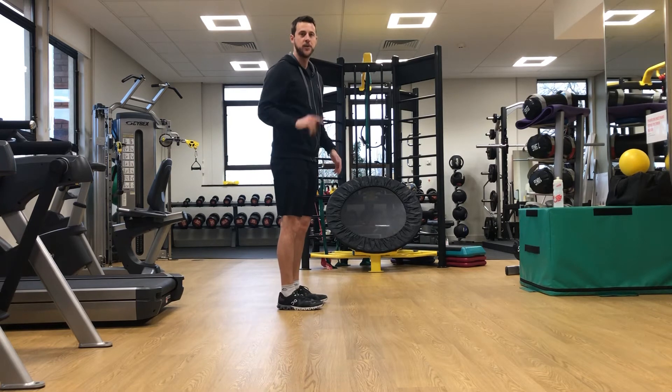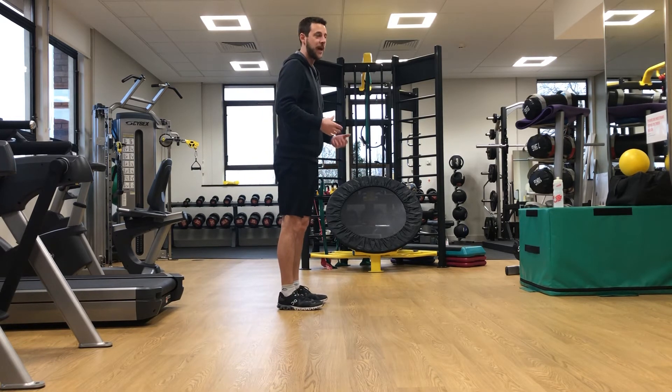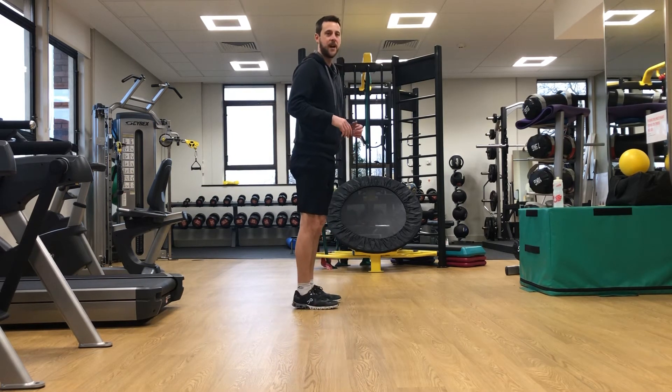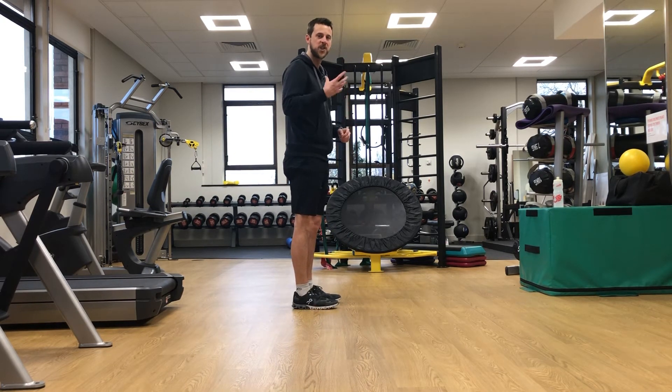We also want to use our ears. If I bend my knees or land too much on my toes, it's going to sound duller, softer, and the contact time is going to be longer.